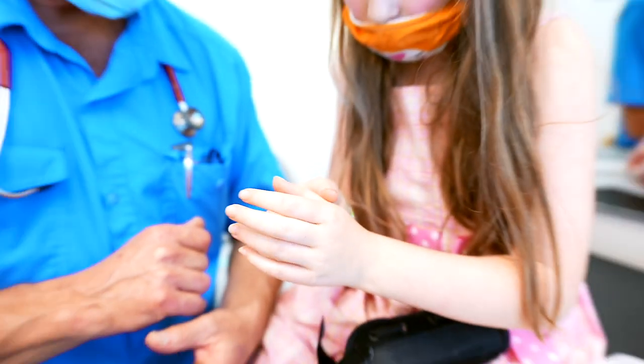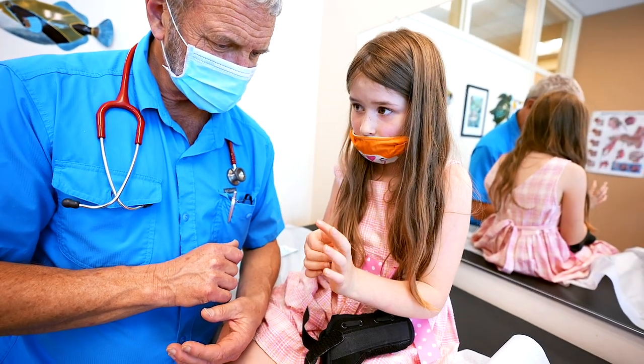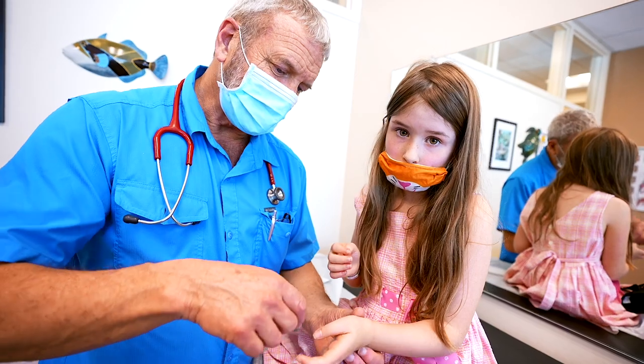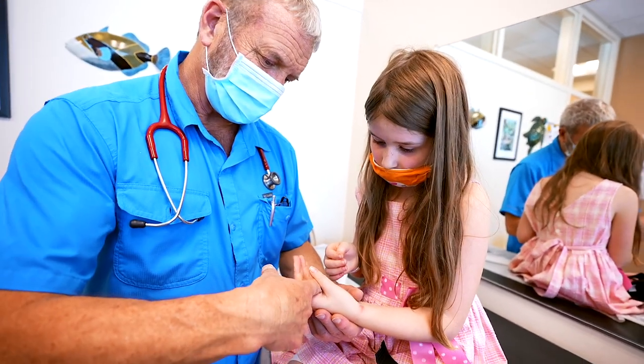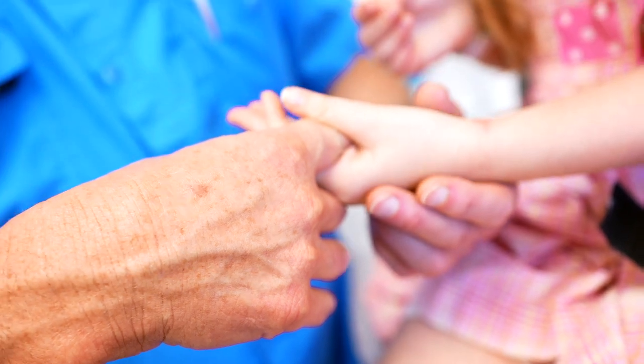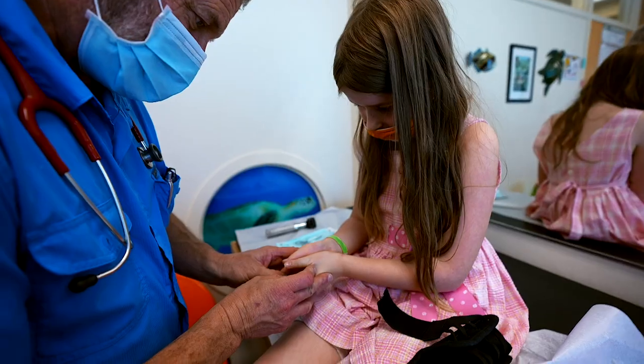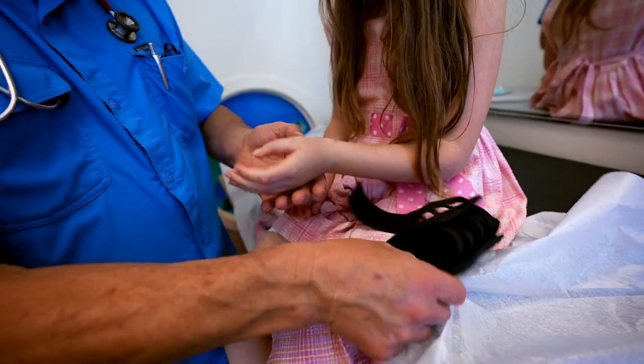Does it still hurt? I can't tell by squeezing it. Twelve days later. So squeeze my finger. Harder, harder, harder. Does that hurt? A little. Can you bend your thumb like this? Pretty good. It doesn't look too bad. You're healing beautifully.